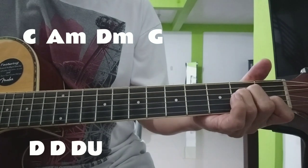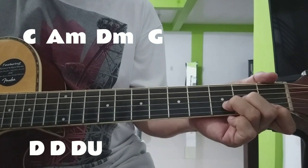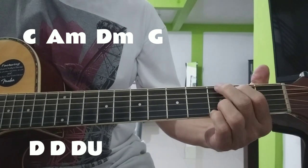Down, down, down, up. Down, down, up. Down, down, up.